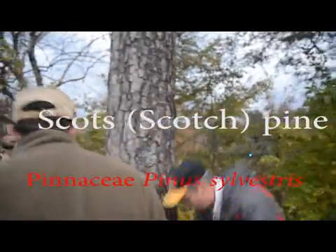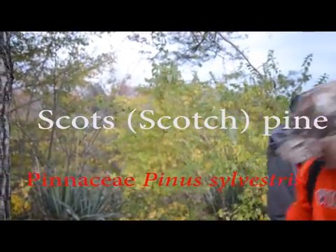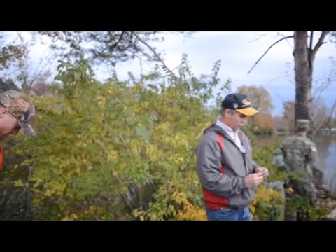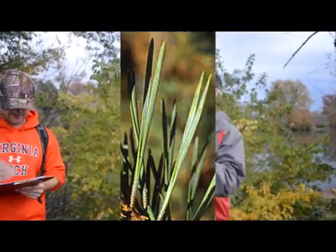So how many needles do we have? How many do you got? Two? What else about them? Too short? What else about them? Kind of twisted. What's that sound like? Virginia pine.